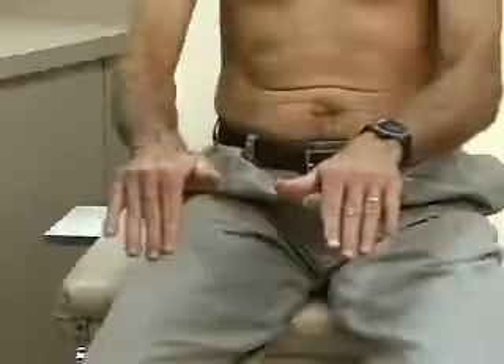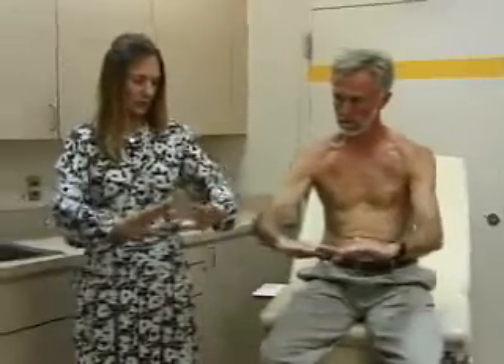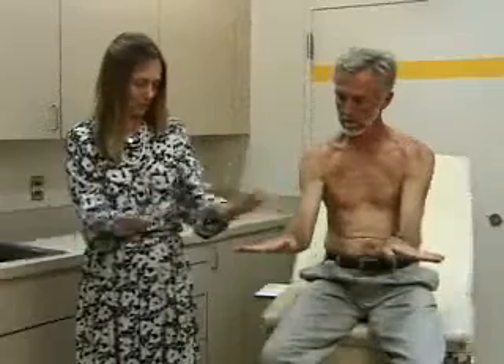Then we do range of motion of the wrist and the hand: flexion, extension, and ulnar flexion. Radial flexion is like this, and this is ulnar flexion.